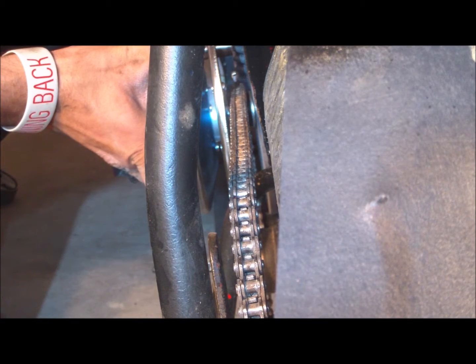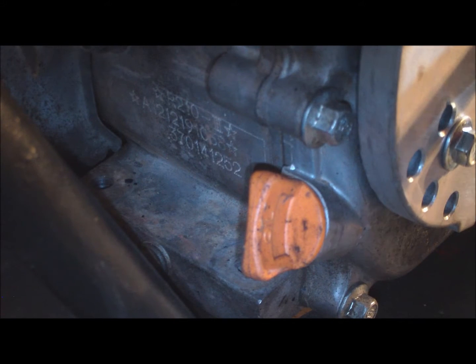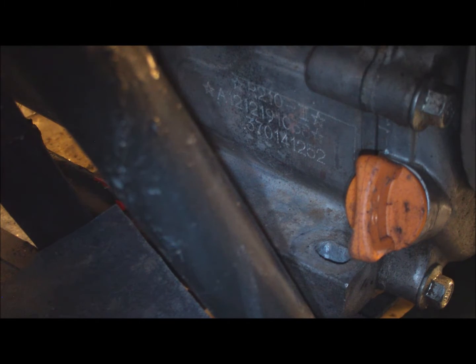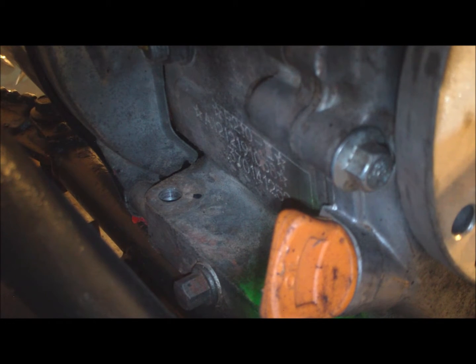I think I have the chain aligned probably as good as it's going to get. So what I'm going to do now is spray paint the holes on the engine so it will show up on the frame and I'll know exactly where I have to drill those holes. I'm using the zombie green paint — it's kind of ugly but it will show up better than anything else. Spray paint around — yeah, that'll work.